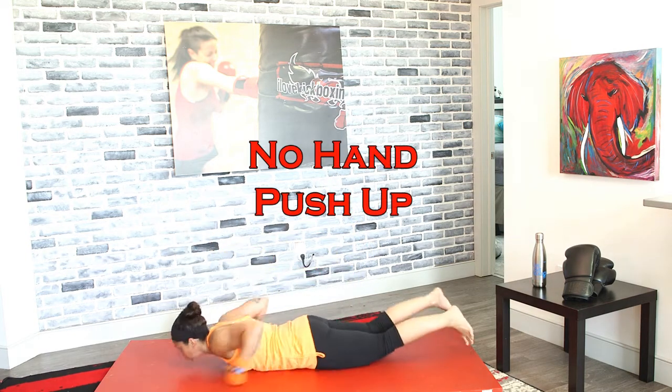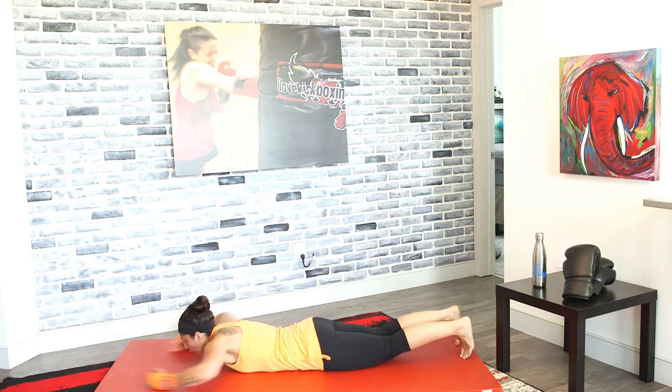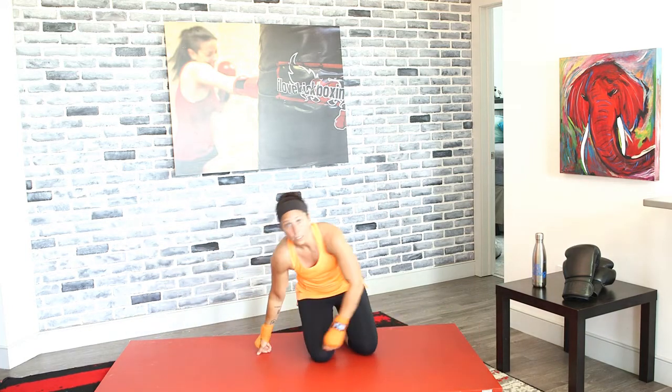Keep moving. We're going to drop down for no-hand push-ups in 3, 2, and 1. No-hand push-ups. Keep going. Blast that push-up. When you pull those arms in, explosive push-up there.